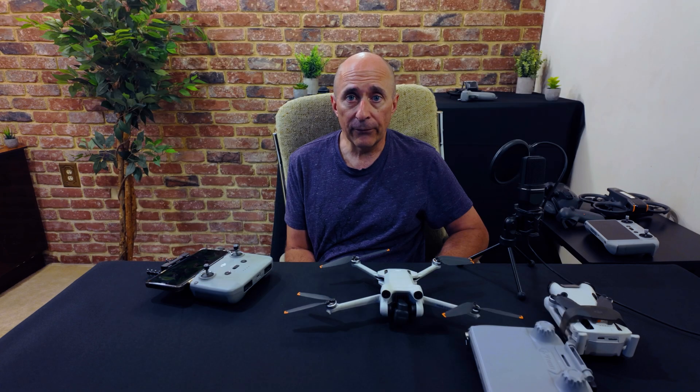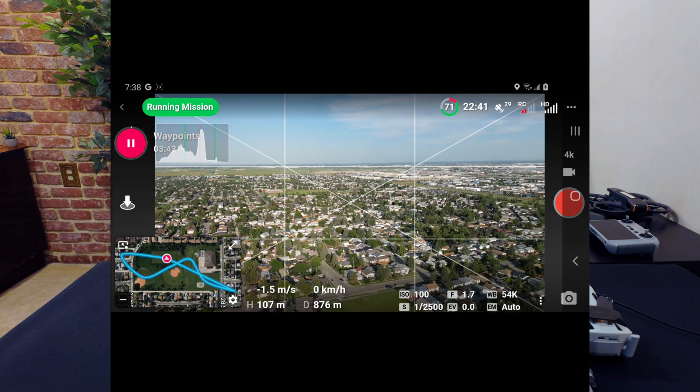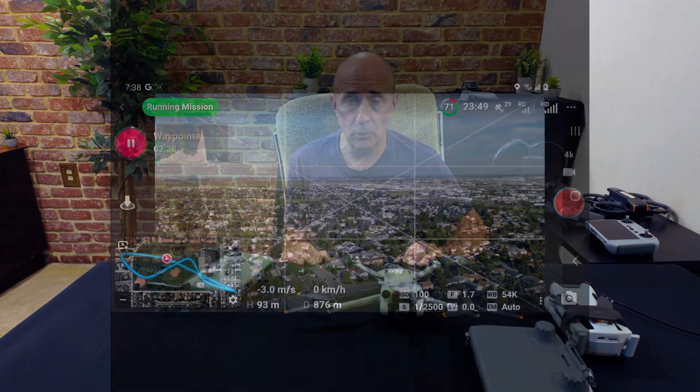Now all that's left is to tap the Play button near the upper left of the screen. Your drone will do a three-second countdown — three, two, one — then begin the mission. You can of course cancel it by tapping the Pause button, or Return to Home, or similar.